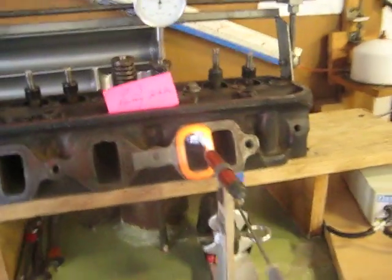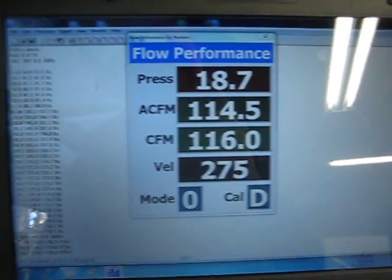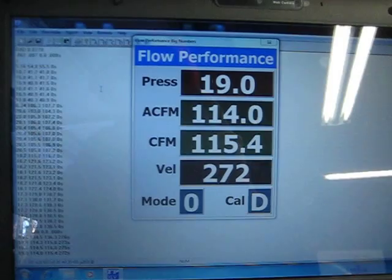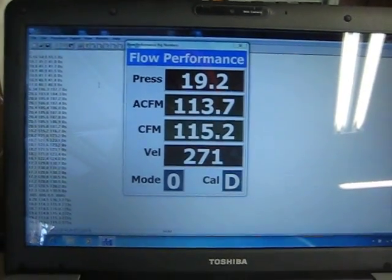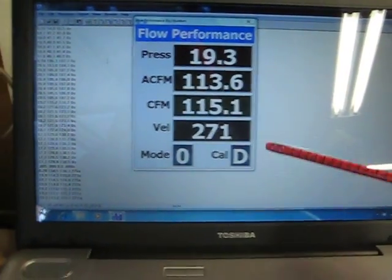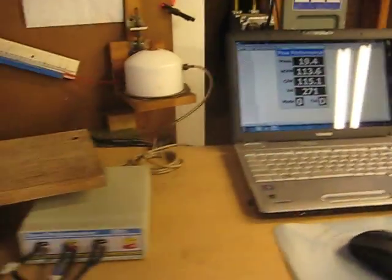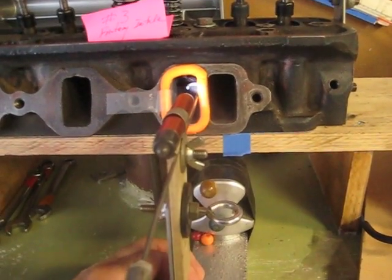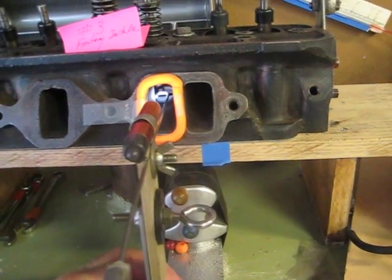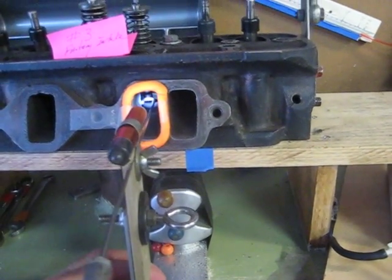We'll bring up the bench again. The airspeed is about 271 feet per second. Now I'll move the probe over to the push rod turn wall — right there.